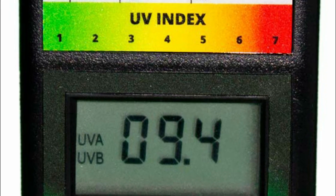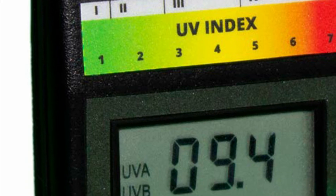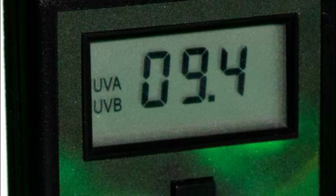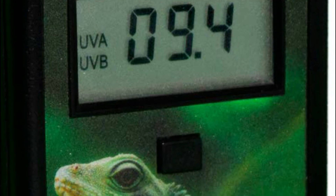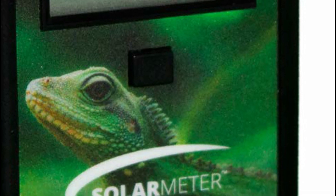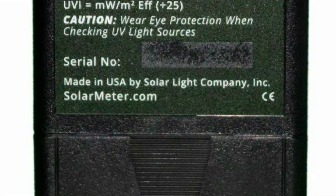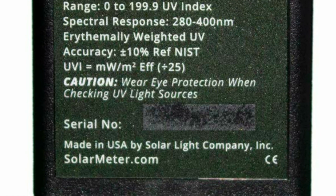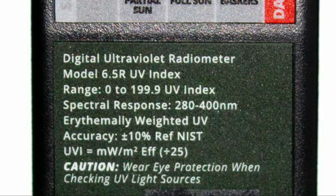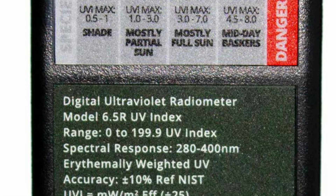To operate, just press and hold the button switch located on the top of the device. Focus the sensor window on the upper panel directly at the UV source, then record the reading on the LCD and take note if needed. The operating voltage for the battery is 9V down to 6.5V. At 6.5V, the LCD numbers will appear to dim, indicating the need to replace the battery.